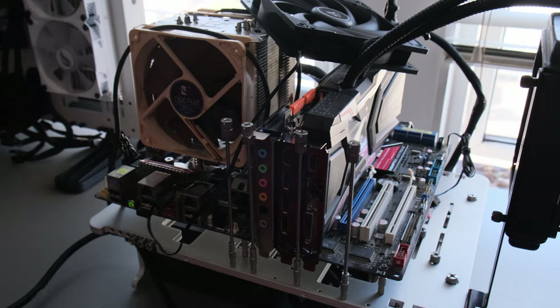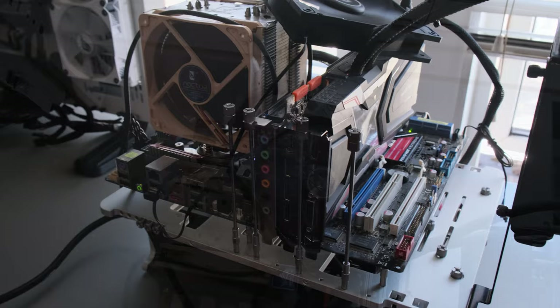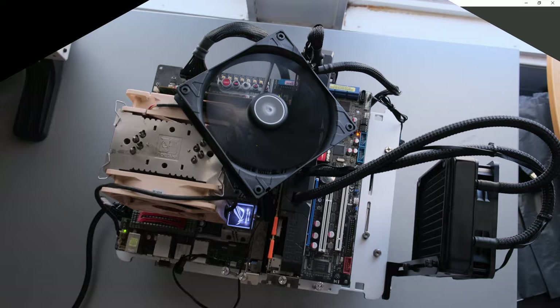To cool the processor I've used Noctua's NH-U9-DX in a push-pull configuration. We really need all the help there is with this 130 watt TDP chip. Overall I think this setup will pass as a dream gaming PC from 2010 - let me know down in the comments if you think otherwise.